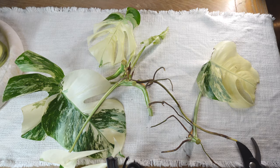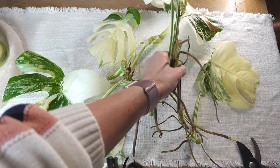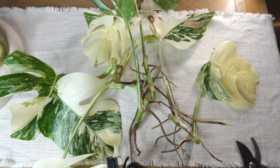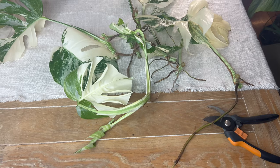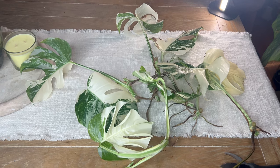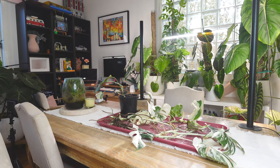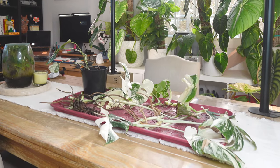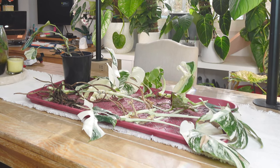That's a lot of cuttings. Now I need to wait for those edges to callus over before I put them into any potting medium, because I don't want that to cause rot. So I've got to wait at least a couple of hours. Let's talk a little bit about what this Monstera Albo needs in terms of environment, temperature, etc., to give it a really good healthy life.